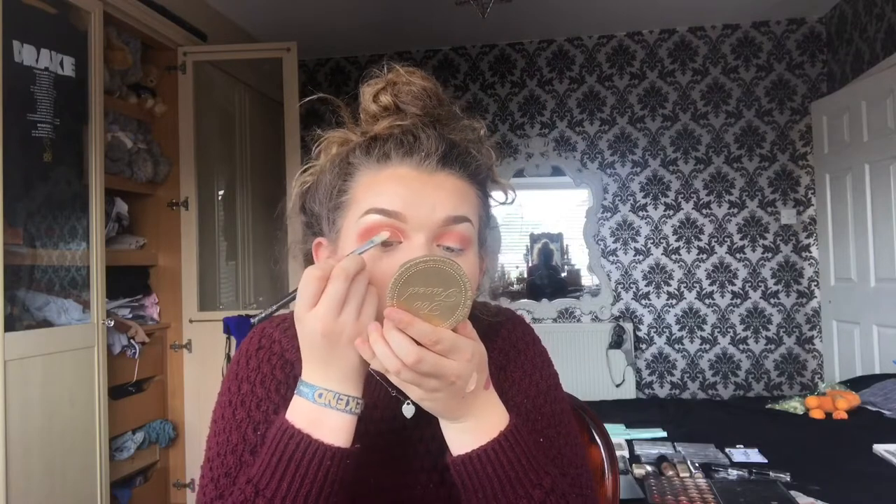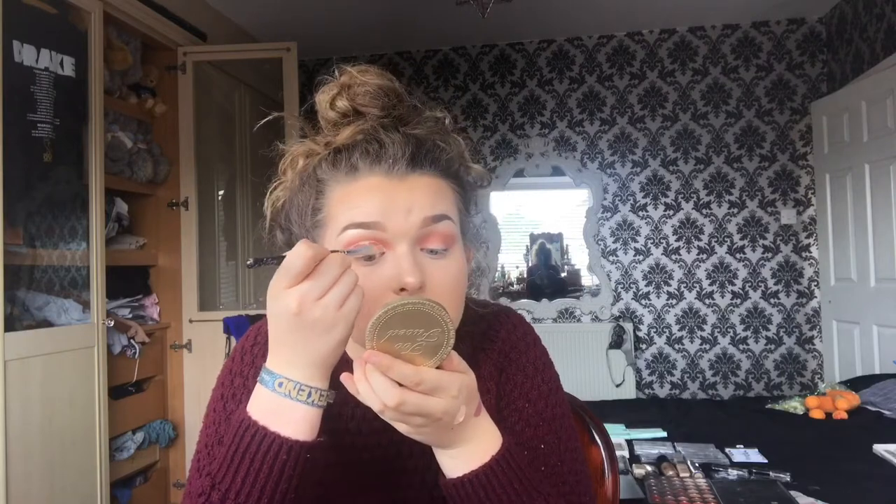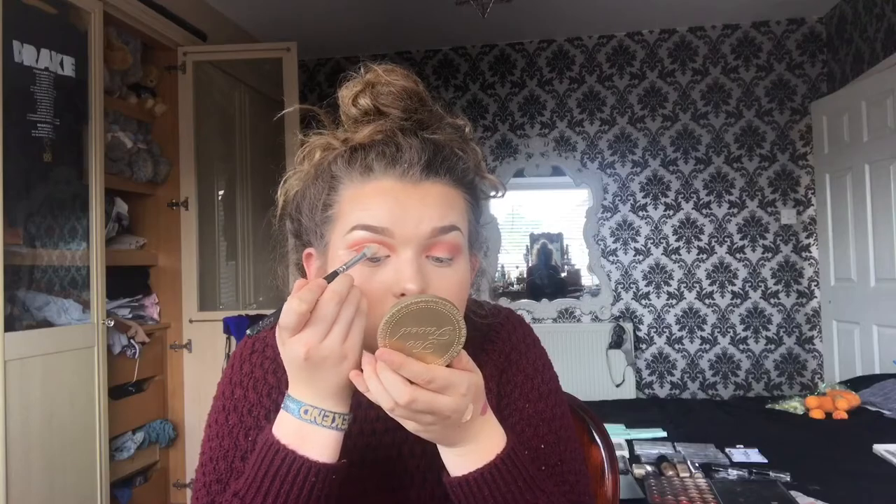I don't really know what I'm doing with my eyes but I just wanted a peachy look, so I'm going to create a cut crease. Now I've got this cut crease, I'm going to take Rose Pigment by MAC and apply it onto the wet concealer. I'm just going to get a bit of Urban Decay spray — because it is a pigment — and a little bit on my brush, and we're away.